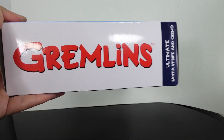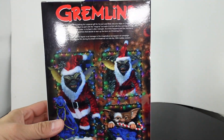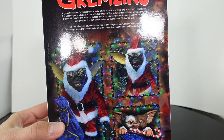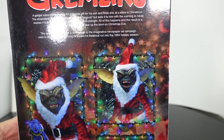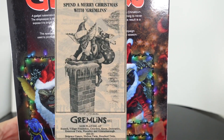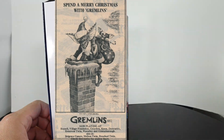The side of the packaging says 'Gremlins' and it says 'Ultimate Santa Stripe and Gizmo.' On the back you have some really cool images of the characters and different ways you can compose them. There's a little description right there — this special edition figure is a homage to the imaginative newspaper ad campaign used to promote the film during its smash hit theatrical run in 1984. So it's basically a homage figure. That's pretty awesome.